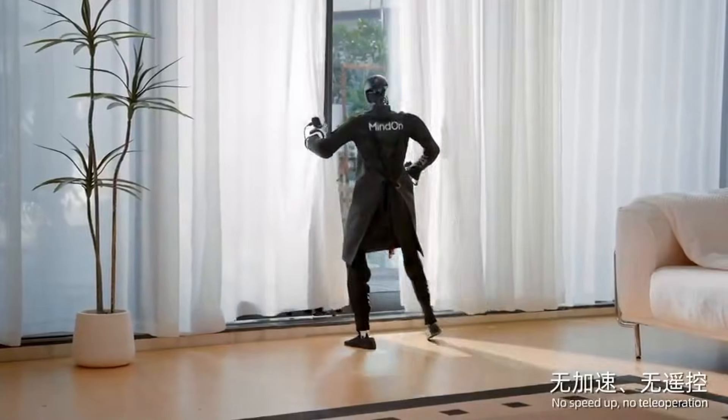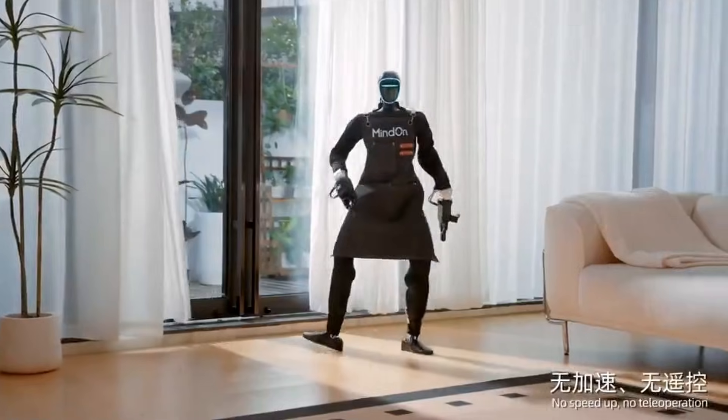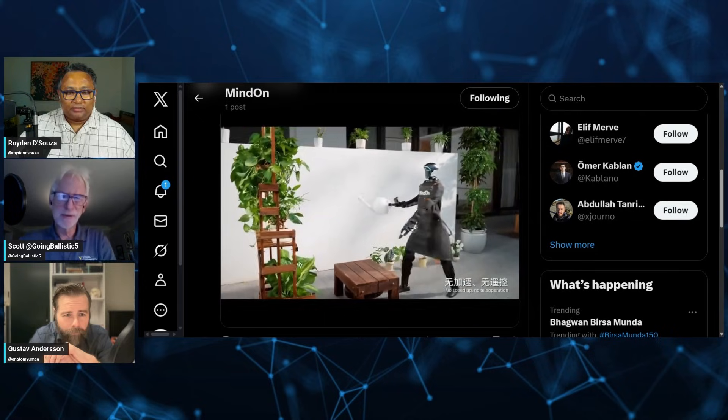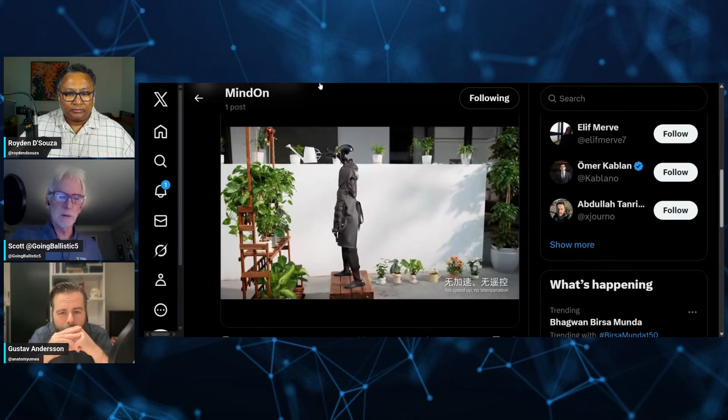Let me just quickly pull this up. This is by Nod — they released another Chinese bot company. Is this a Unitree bot? Yeah, it's a Unitree bot with what looks like probably Roboteek parallel grippers — two-finger grippers.